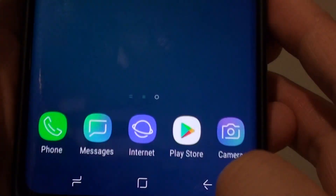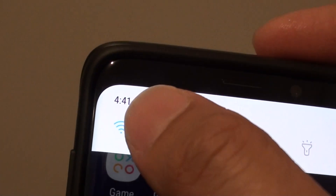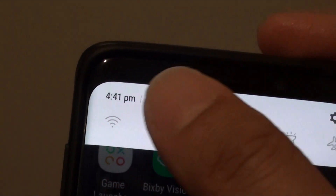First, tap on the home key to take you back to your home screen. Then swipe down at the top and tap on the shortcut panel. Tap on the Wi-Fi icon to turn Wi-Fi on or off.